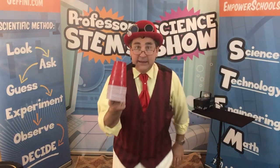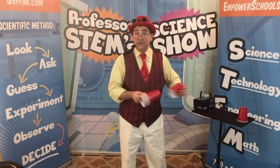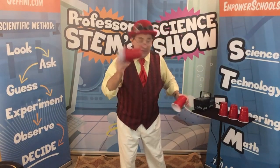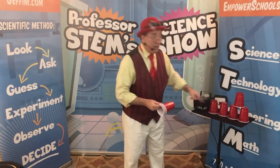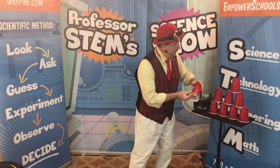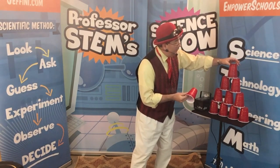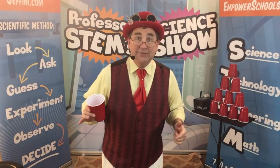We're also going to use some of these. These are simply cups just like you might have at home, and I'm going to stack these cups up into the shape of a pyramid. Can you all say pyramid? Very good. This pyramid is going to have four cups on the bottom, three cups in the middle, two cups above those, and one cup right at the very top. That's called cup stacking.